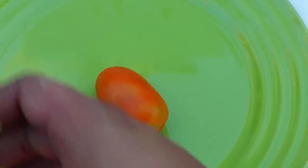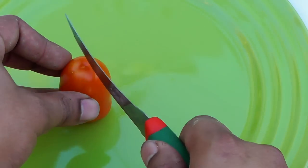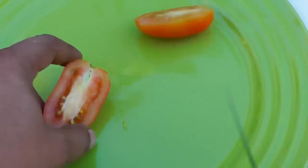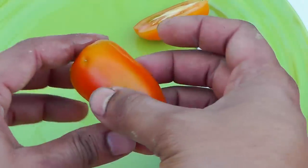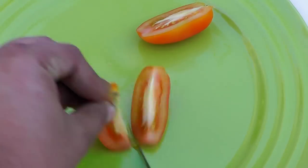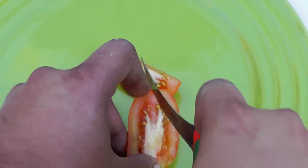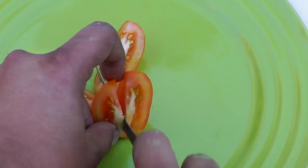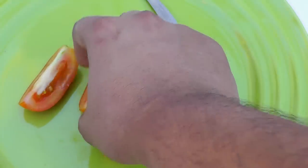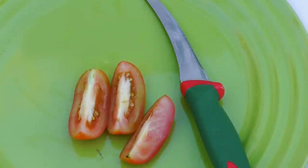I want to show you how it looks from the inside, so let's cut it open and do a taste test. As you can see, the tomato doesn't have much juice — it's more like a slicing tomato or a paste tomato, and it's slightly sweet, so it's great on salads. It tastes a bit sweet, and I'll note that for my taste test in the chart for this plant profile.